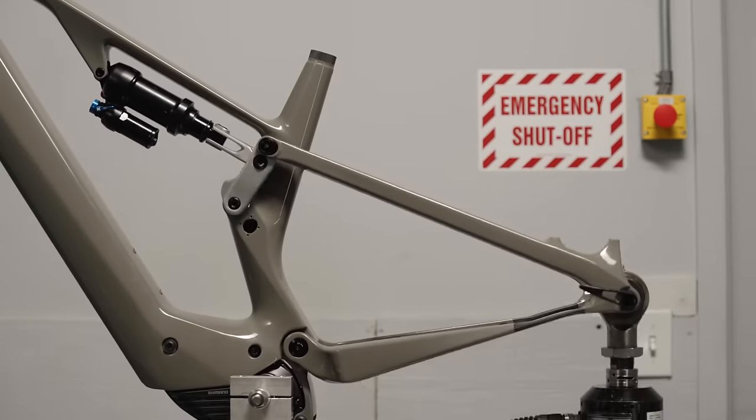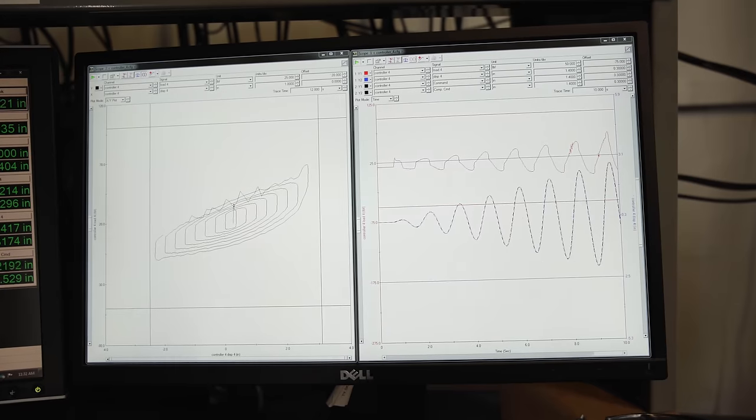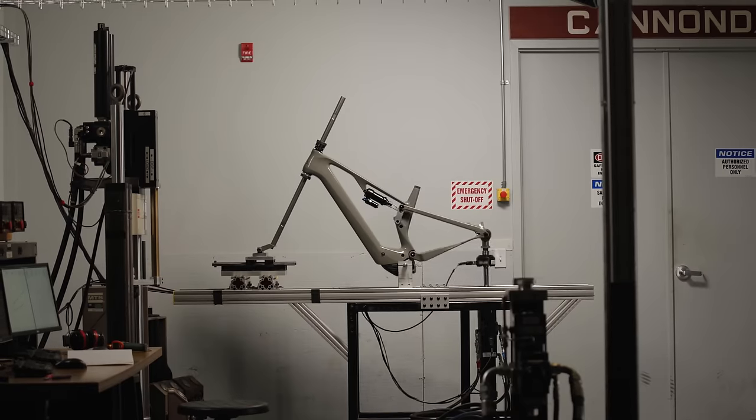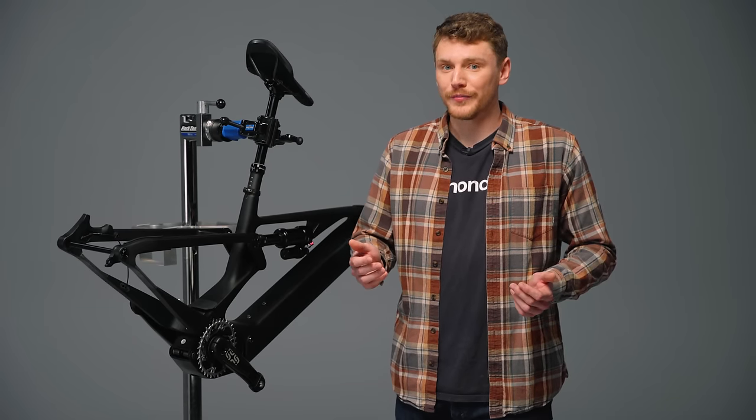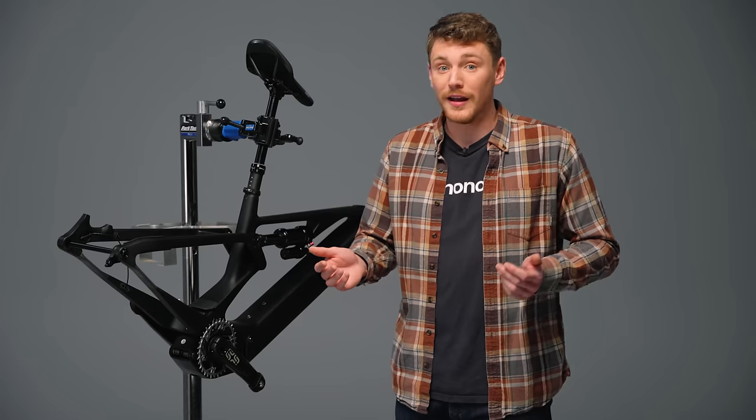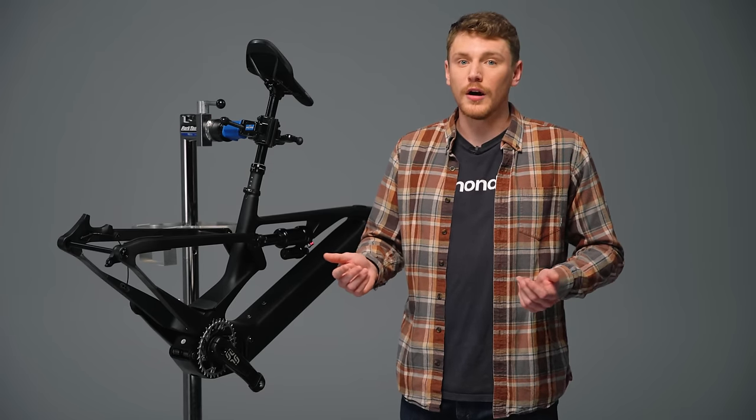We hammered it. We ramped up the test rigs to 150% of its intended load and let them run until we got bored of the lack of failures, and then we turned them off. We've seen up close what FlexPivot can do. The advantages are significant and successfully implemented on analog and electric mountain bikes of long and short travel.